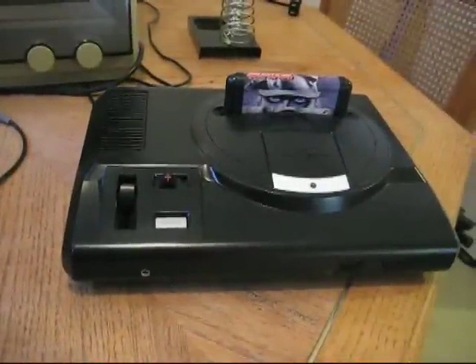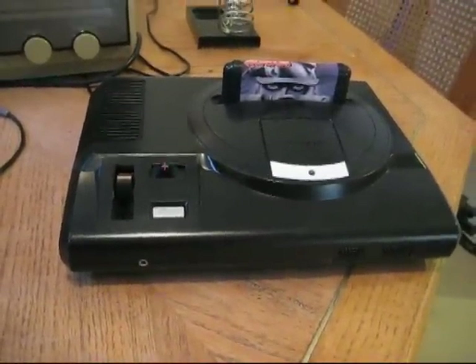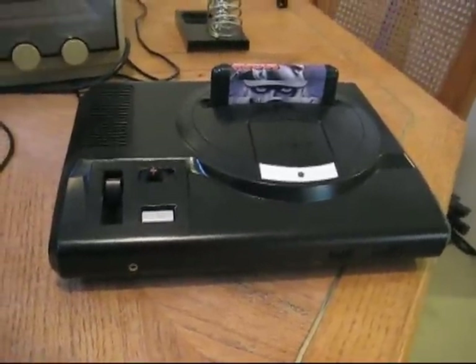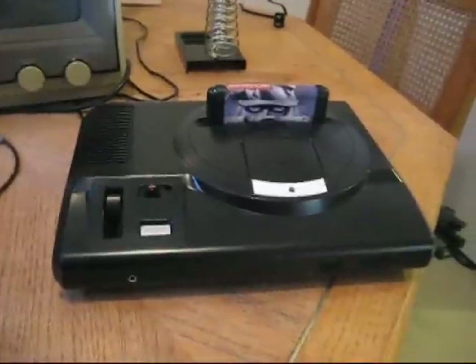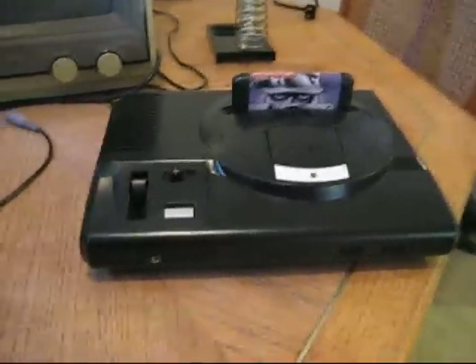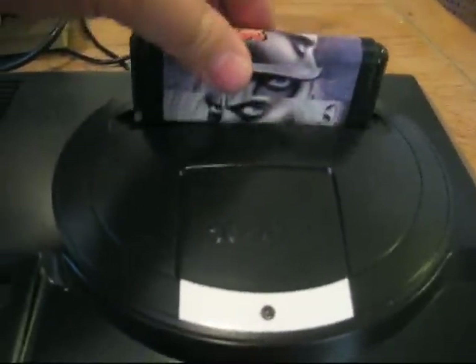Hey guys, it's me again and I'm bored with nothing much to do, except look at this and wonder what else I can do to it. You guys remember this is the Sega Genesis that I got where the LED didn't work. So I put a blue LED in it, then painted it black, painted that white, and made the Japanese games fit in the slot.